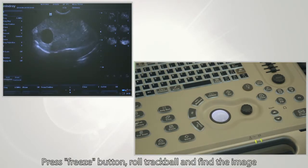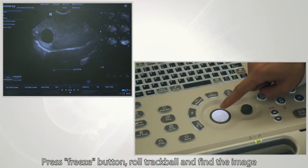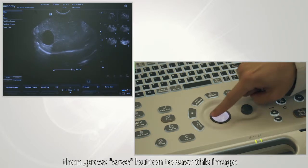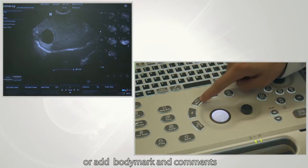One such parameter is the freeze feature. Press the freeze button, roll the trackball to find the image most suitable for your diagnostics, then press the save button to save the image. In the saved image, you can also make measurements or add body marks and comments.